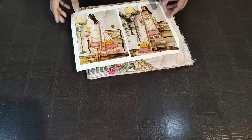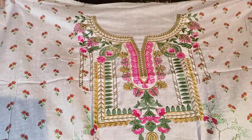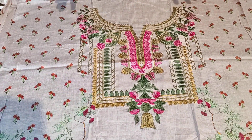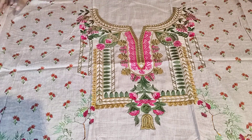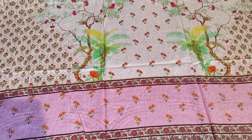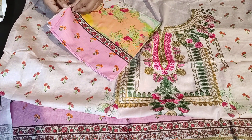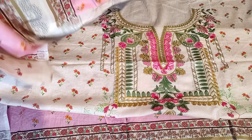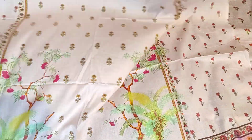Now I am showing you a light shade piece. I am showing you a light pink shade — it can appear different in the video because of lighting, but the pink is off-white. You can see the pattern on the neck — it is heavy embroidery there; the sides are all digital print. I will show you the back side — it looks good with a colorful pattern.